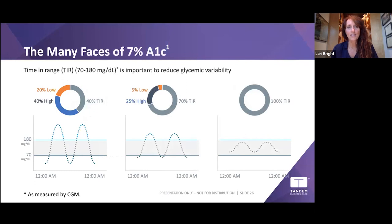Time in range is a critically impactful concept. We're now focusing on time in range rather than just A1C, because an A1C is only an average and there are many faces of a 7% A1C. One person can have a 7% A1C with massive glucose fluctuations, another with 70% time in range, and another with 100% time in range. That's why we focus on reducing those big fluctuations — and that's what Control-IQ helps you achieve.